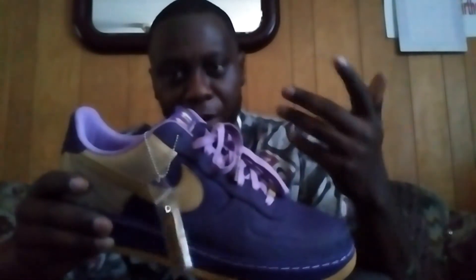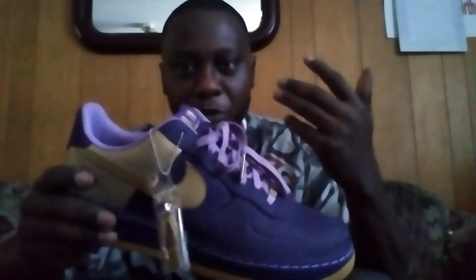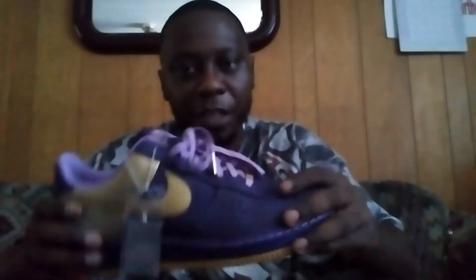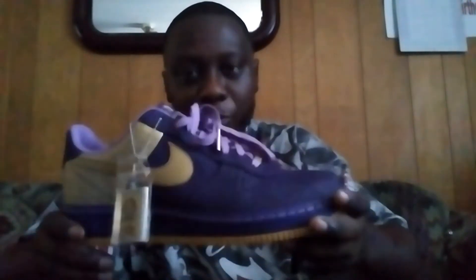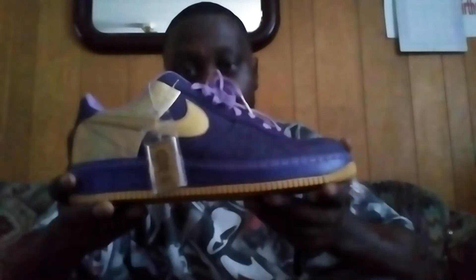I'm going to start doing reviews on shoes because there are a lot of people who want to get into sneakers or do their own sneaker YouTube channel and want to do stuff besides Jordans. I'm going to try to show y'all different parts of my collection, show y'all the different types of shoes out there that some of you probably don't know about or forgot about. These are the Jamal Wilkes Nike Air Force 1 Premium in the purple and gold colorway.